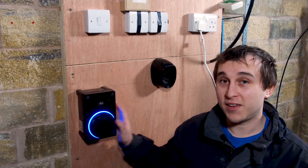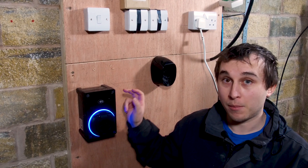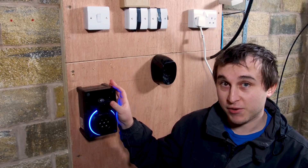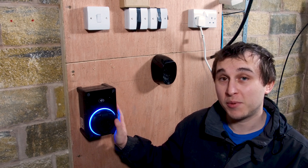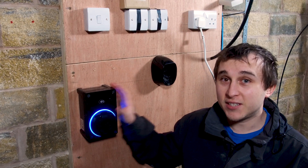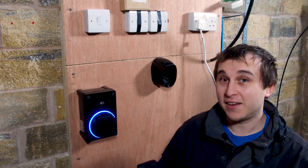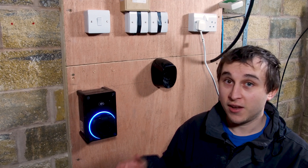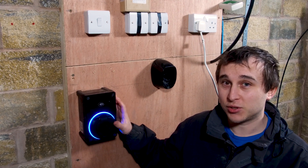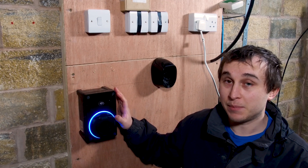Before we get to unboxing, let's talk about some of the obvious things we can see straight away. First of all, it's only available in black. This is an untethered version — they do have a tethered version coming in a couple of weeks after this review. This is also a single-phase unit; they do have a three-phase unit coming later this year, which will be slightly bigger.